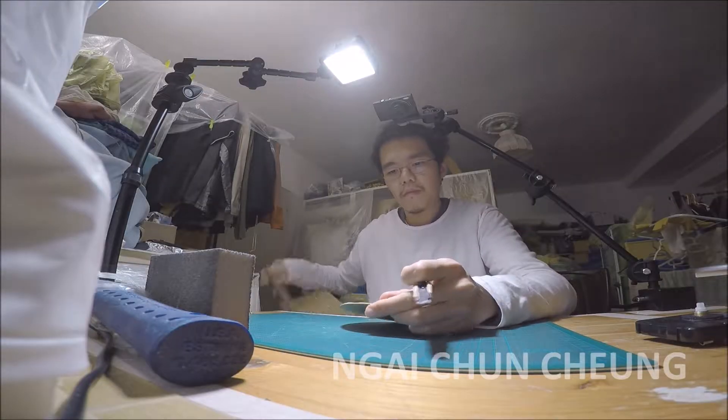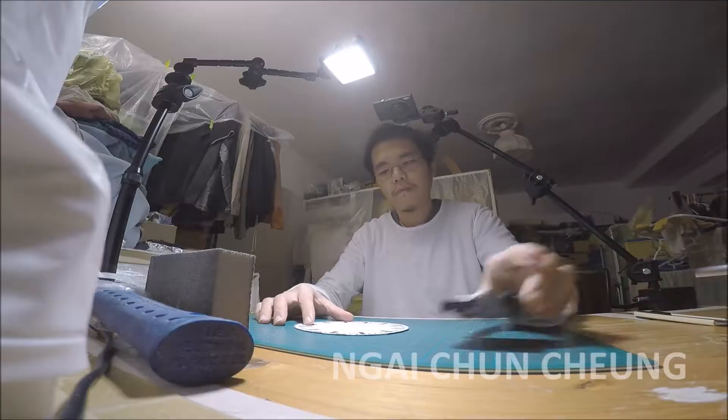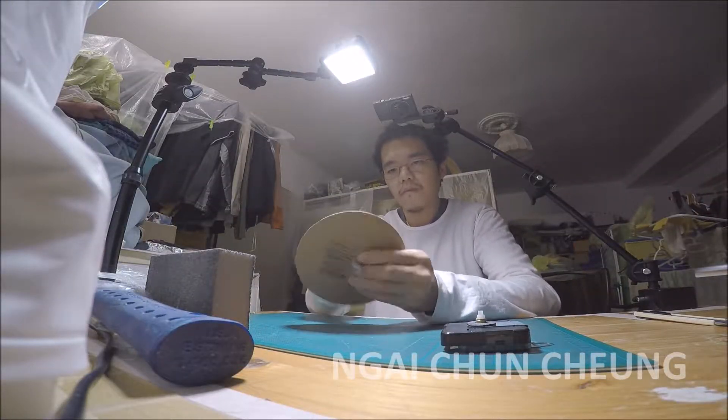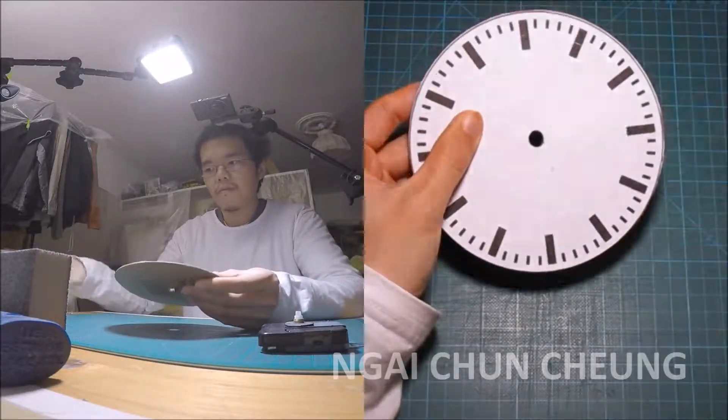I got the cardboard from old packaging. Now I punch a hole into it. It needs to be sanded for a flush fit.